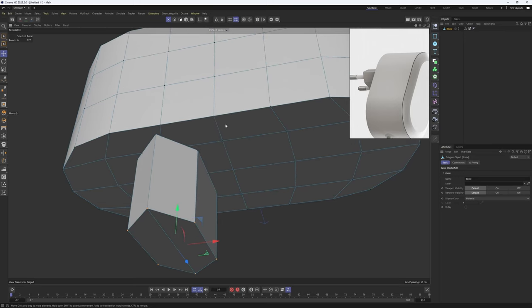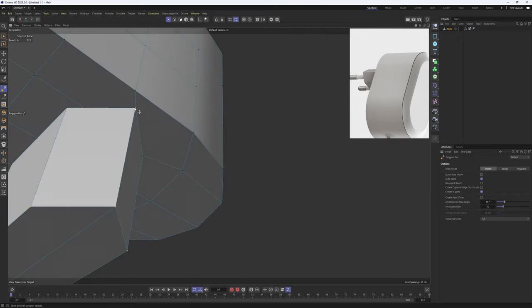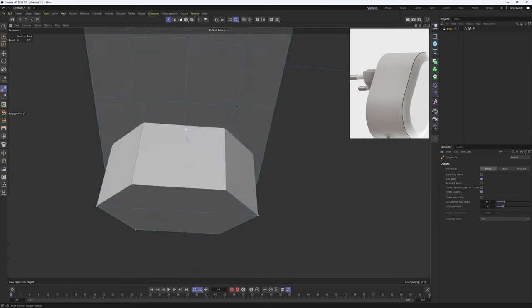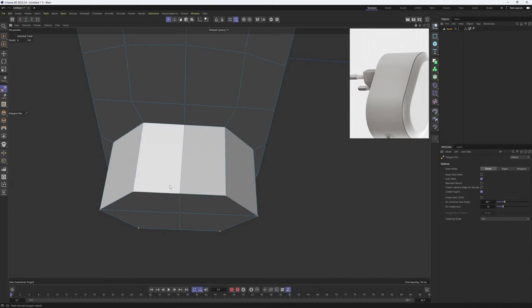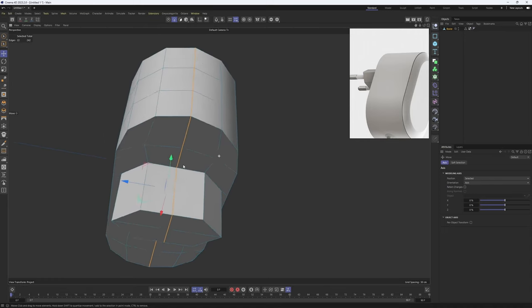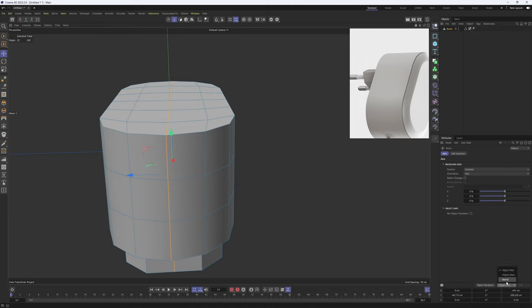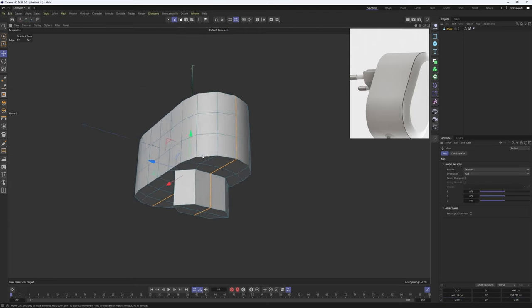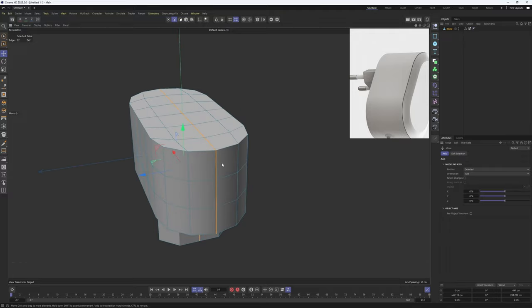I'll grab the Polygon Pencil and connect these empty points. For the middle section we could add a loop cut right over here. Now I can grab the Polygon Pencil and connect these points — by doing so these edges in the middle will be perfectly straight. You can check this by opening up the coordinate system, set it to World, and make sure the edges are facing Z with position and size at zero. This is important because I will be using Symmetrize.